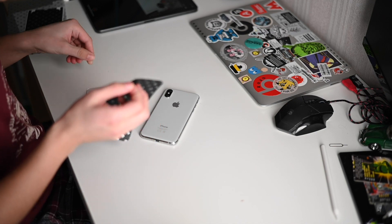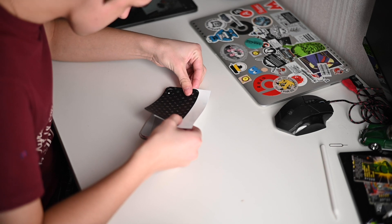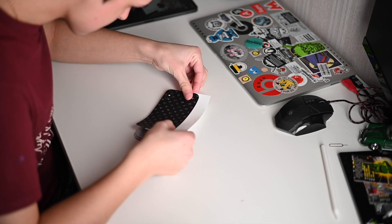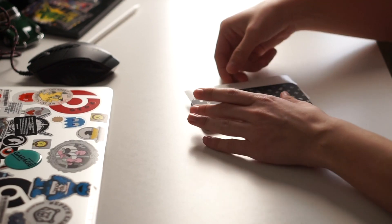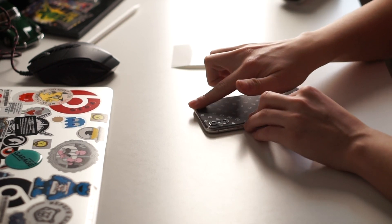Speaking about the process of applying the skin onto your phone, I'm definitely not the best at sticking things right, but even for me it was easy. You peel the 3M paper off and reattach it back a little bit lower. Then you just put your skin precisely on the camera bump and half of the job is done already.